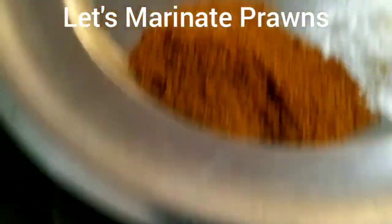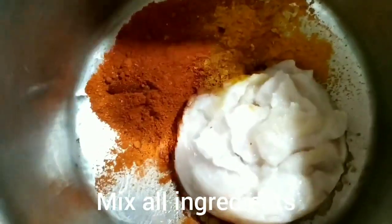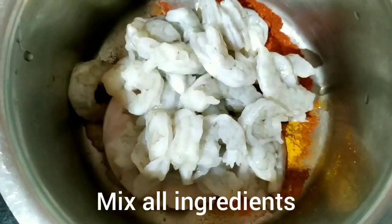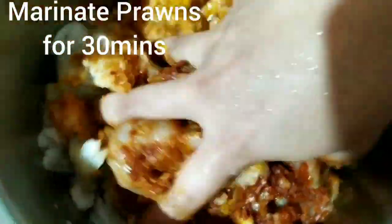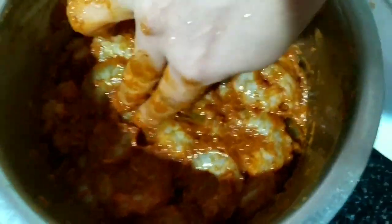Now let's mix all the ingredients and marinate the prawn for 30 minutes. After the marination, now let's make prawn masala.